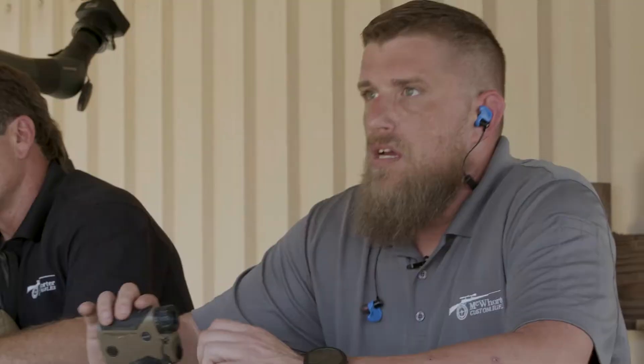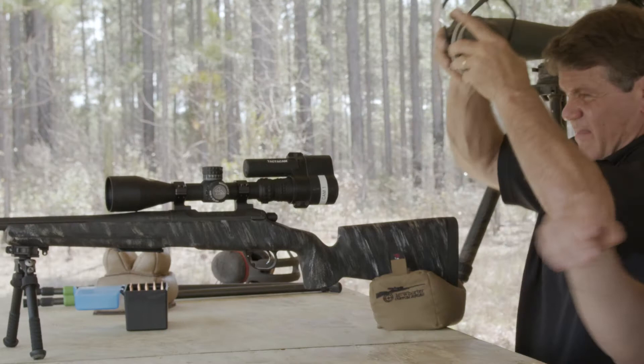All right Alan, let's go ahead and transition to the thousand since the elevation was good. Come up 27 and a quarter and send it whenever you're ready. Your hold is going to be a minute and a quarter right.